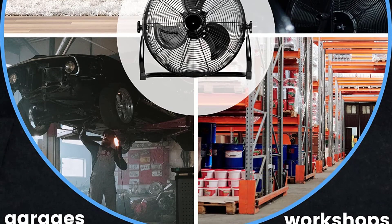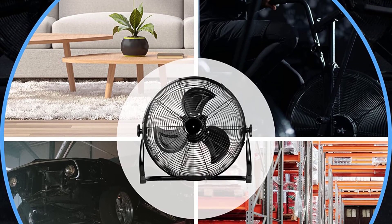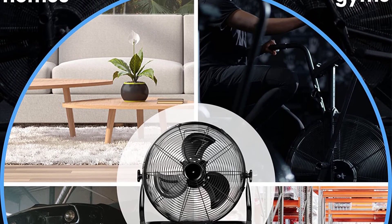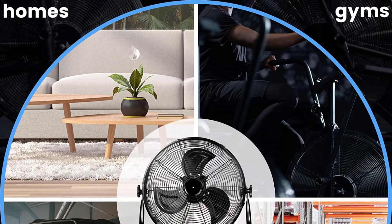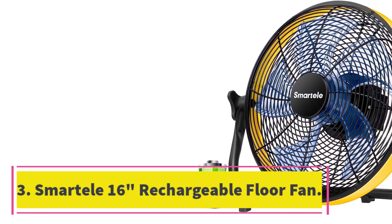The fan has a portable design that allows it to be used both indoors and outdoors, and it is made of durable metal and ABS materials. Number three: Smartele 16-inch Rechargeable Floor Fan.